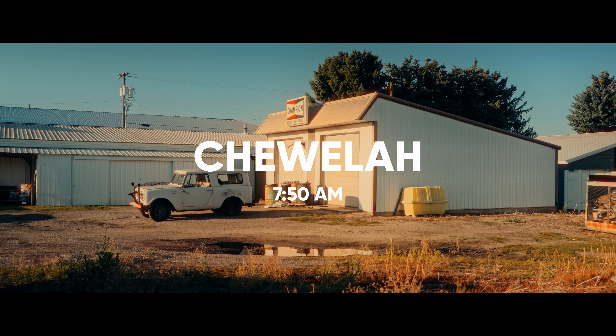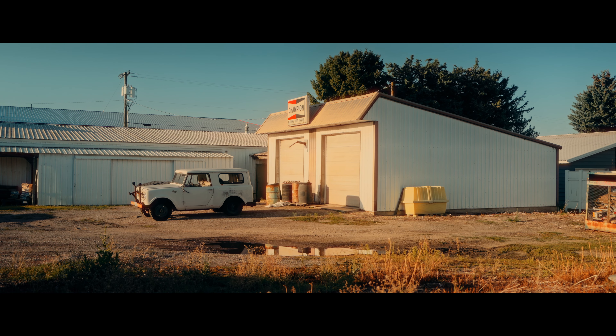It ended up being a really fun day. We saw the first bit of fall color arriving, had some nice morning light, and even stumbled upon a few unexpected gems throughout the day. To kick things off, we woke up early and drove north towards some small towns in eastern Washington.